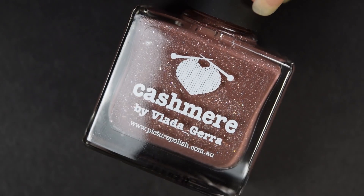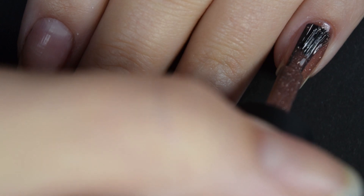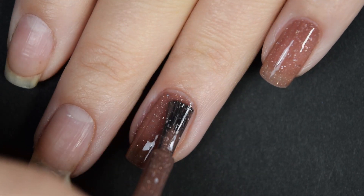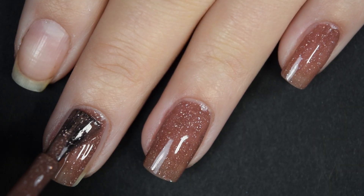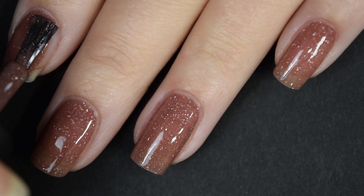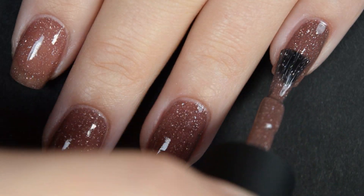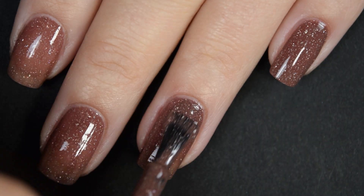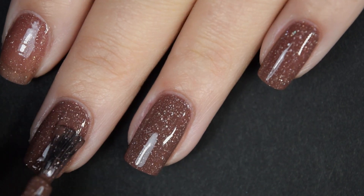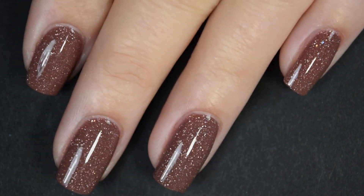Up next is Cashmere, and this is a light chocolatey brown with the same tiny holographic micro flakies. This one is a little bit sheer on the first coat and runs a little thinner than the others, so just keep that in mind and be careful with your strokes. The second coat covers completely for me — a third coat might deepen the base color a little more, but I stopped at two because I couldn't see my nail line at all. Again, dries glossy, but use a top coat.